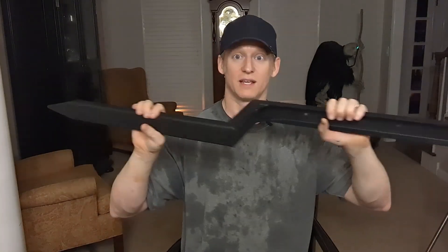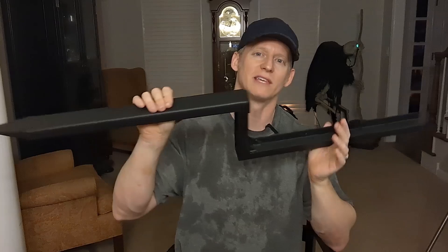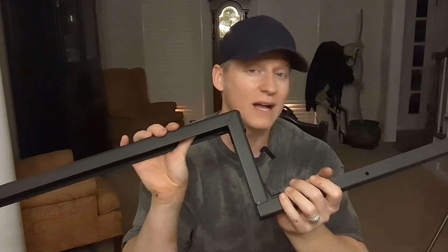So this was a pack of two, and it is significant. Let me give you some details about this that are kind of unique.